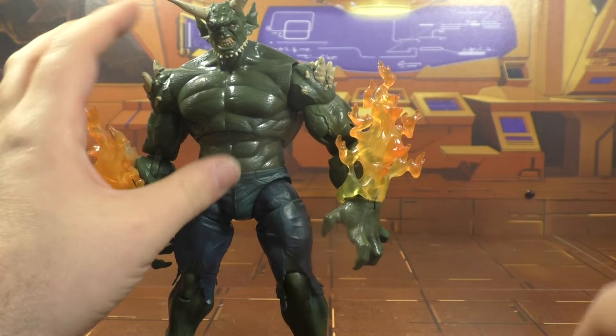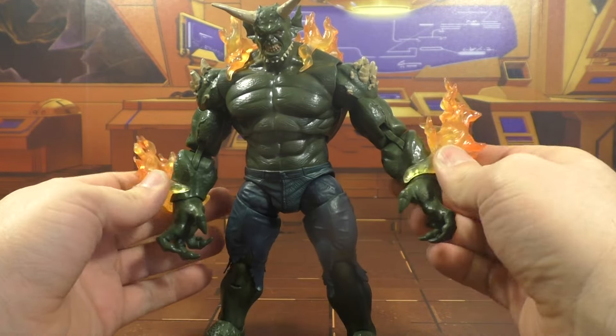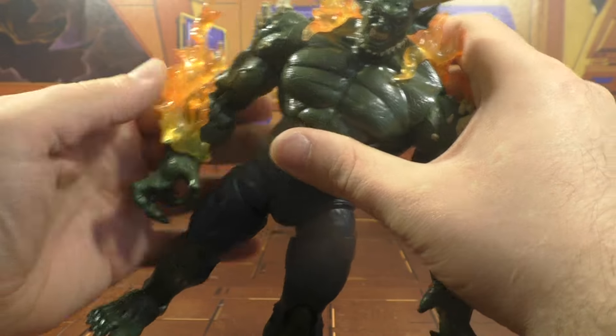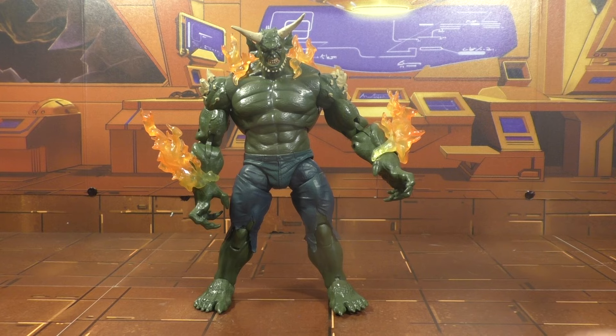I guess the figure's fine. The character's what I really hate — these things just irritate the hell out of me. I don't know, this thing sucks. I hate the character and I can't look past it. Green Goblin, not goblin. For the figure, I'd give it a five out of ten. It's a disappointment.